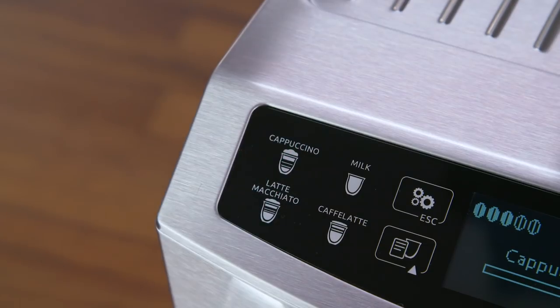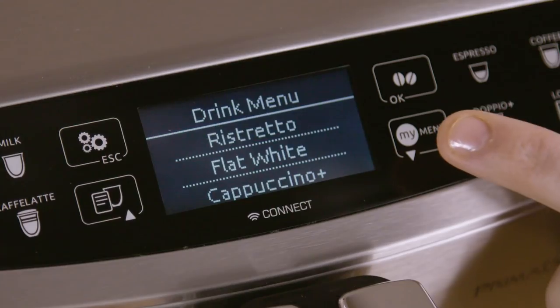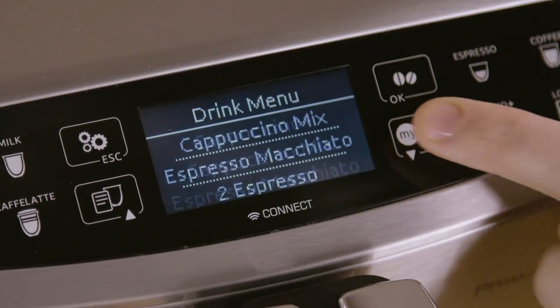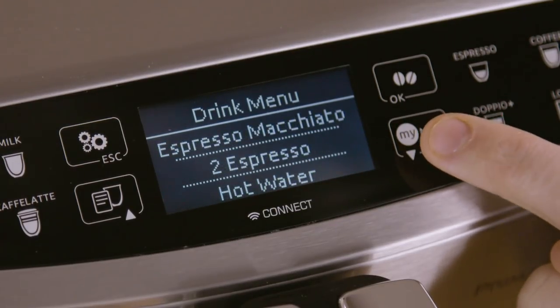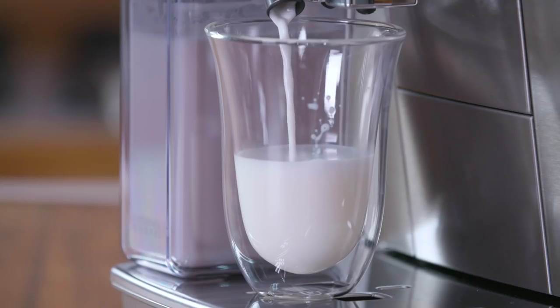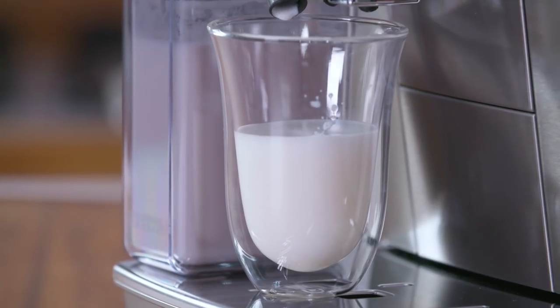Choose from Cappuccino, Latte Macchiato, Hot Milk and Caffe Latte, or press beverage selection and choose from Flat White, Cappuccino Plus, Cappuccino Mix or Espresso Macchiato. After a few seconds, preparation begins automatically and the selected beverage appears on the display together with a progress bar which gradually fills as preparation progresses.